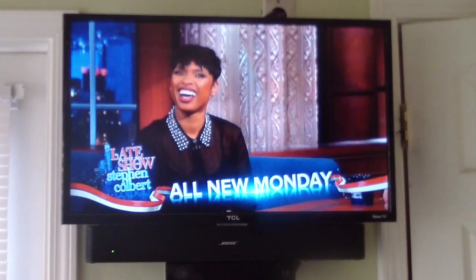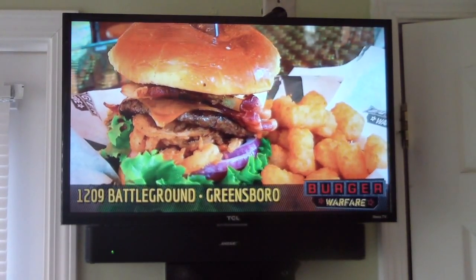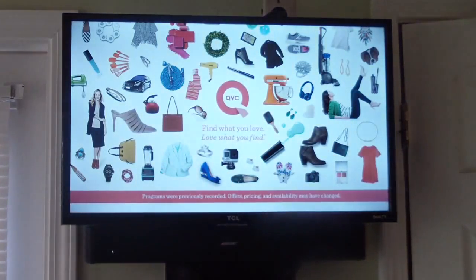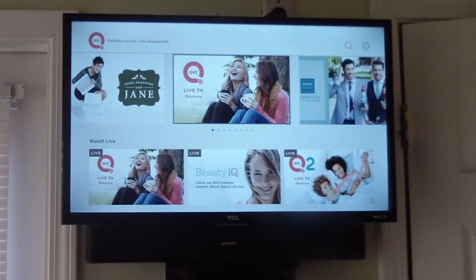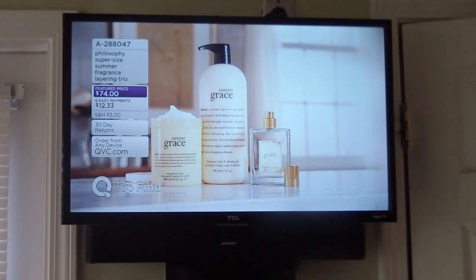I put it on mute since I'm going to cut the cord in two years — that's one of the reasons I upgraded to this TV. Let me go into my QVC app real quick. With these apps you can go live — I can watch QVC live without a TV subscription. So we're going to watch QVC together and test out the volume once I get it loaded.